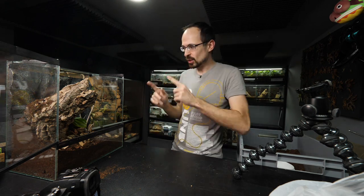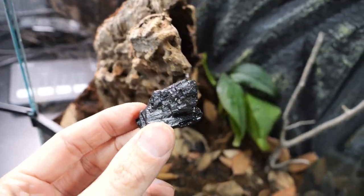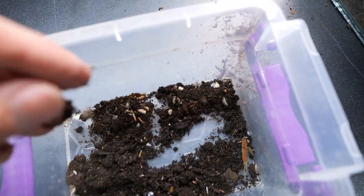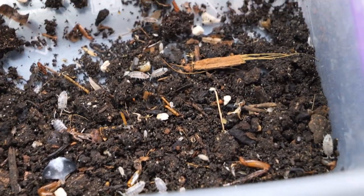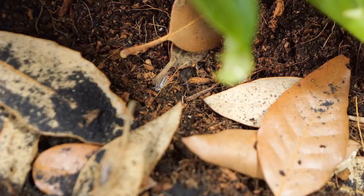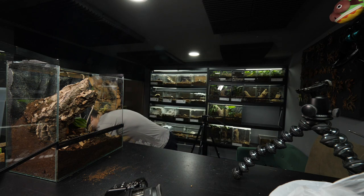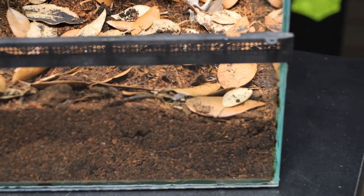We need springtails — a little bit of cleanup crew for the enclosure. And not only that, I will also add some isopods. I have a lot of isopods here — you see a bunch of them. Just a tiny scoop. Enjoy, little buggers — eat all the nasty stuff from the inside: tarantula poop, food leftovers, mold, fungi. In theory they should eat all of that.